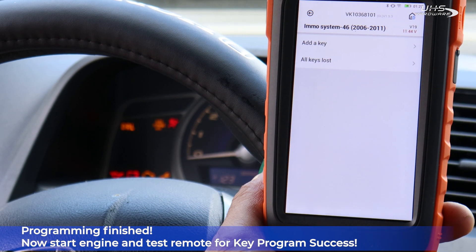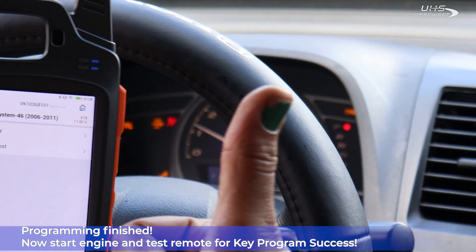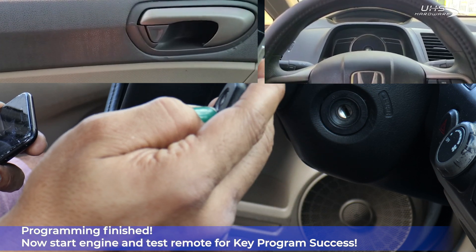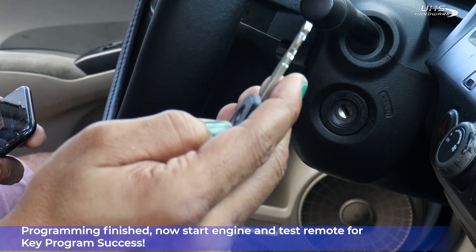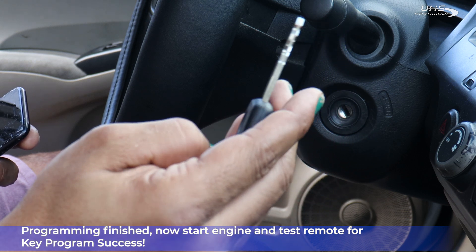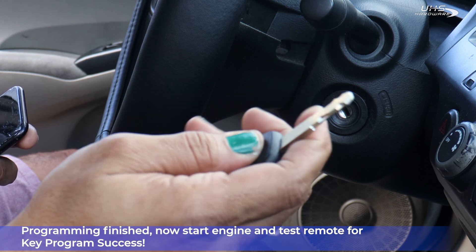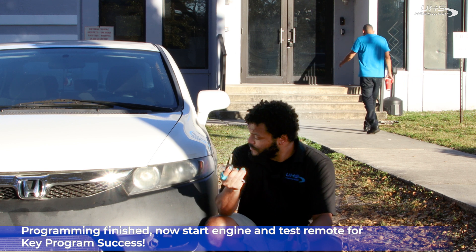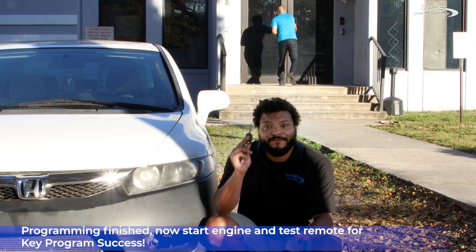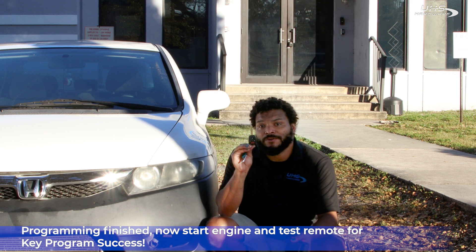Programming is finished. Now let's start the engine and test our mode for key program success. Unlock, lock — everything works. This is a fully functioning key programmed by the Key Tool Max, cut by the Condor 2, and read by the X-Horse Key Reader.